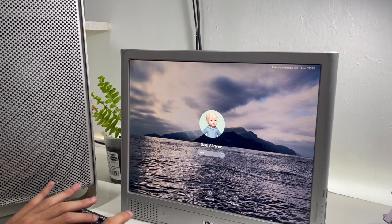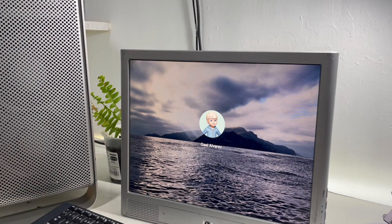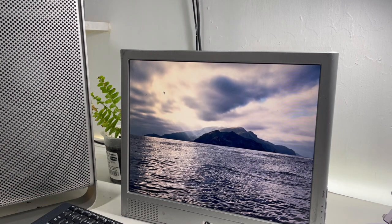Hi, Gail here. This time I'll teach you how to make a macOS Monterey installer. I made one from Ventura, but it's the same process.